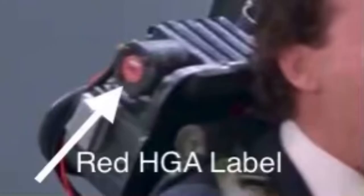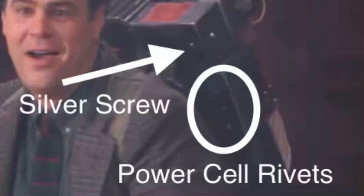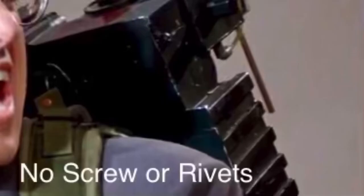The heroes have a round red label on the HGA, and at least one semi-hero doesn't. On the hero packs, on the top right corner of the back of the motherboard, you can sometimes see a silver screw that goes into the shell mounting bracket. There are also three rivets on the back side of the power cell. Neither of these features are on semi-hero packs. There are other differences, but for the purposes of this video, that's all I'm going to be highlighting here.